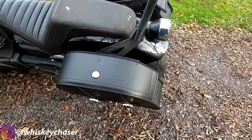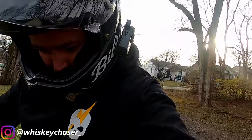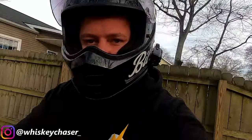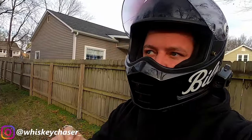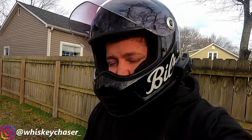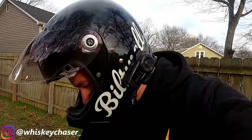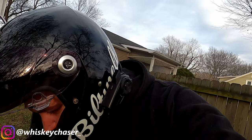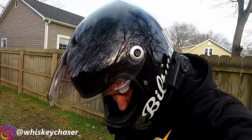Let's jump on the bike now and go for a little bit of a ride. I'm going to go pick up just some stuff from the gas station — it's a beautiful day here in Tennessee, it is the end of December and it is 60 degrees. This thing sounds so good, let's go.